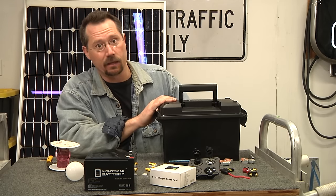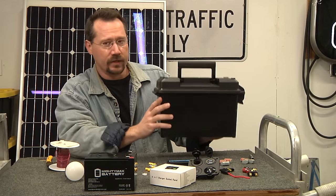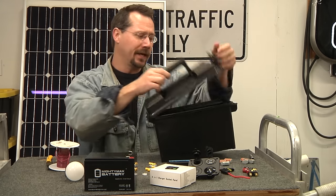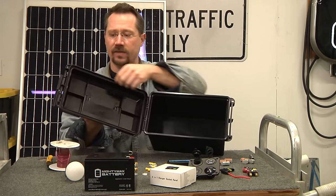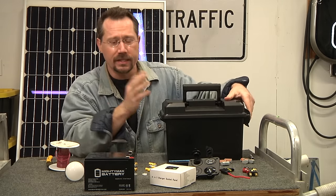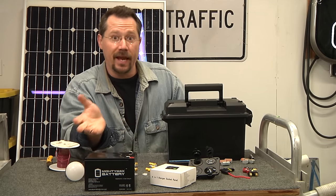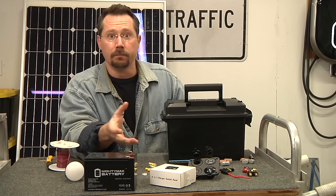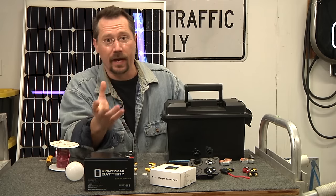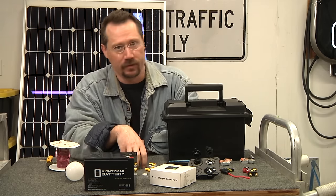This is a plastic 50-caliber ammo can — you can buy these for about $10. They have a sturdy handle on top for portability, and a nice gasket on the inside making it waterproof and weather tight. This is handy for camping or basic emergencies like a power outage at home. I'll show you the parts we're using and then how to put them together.